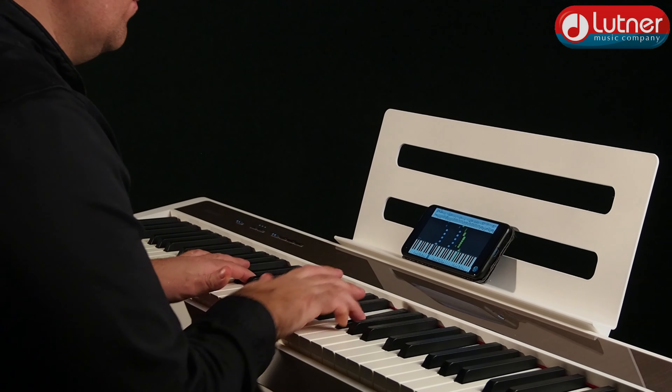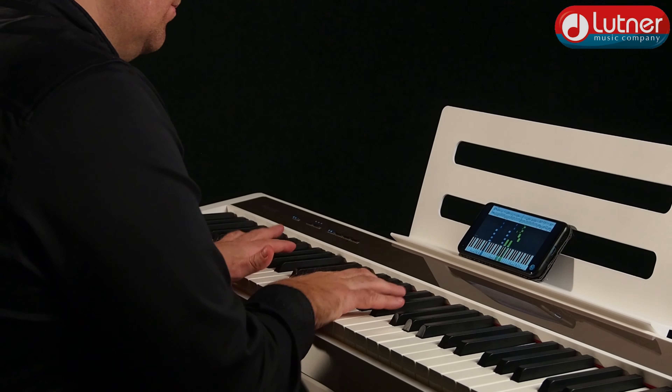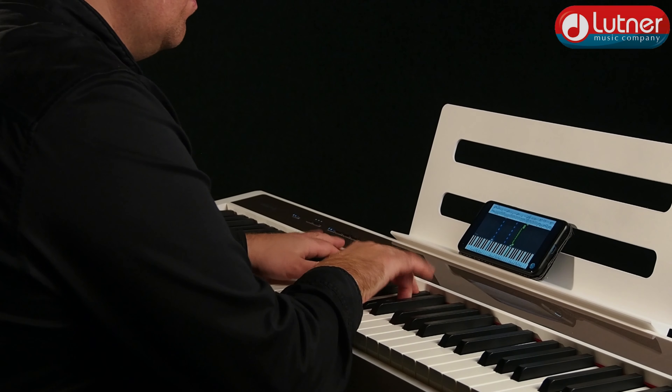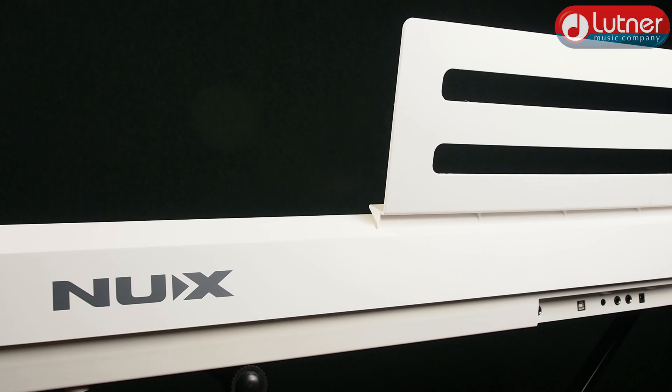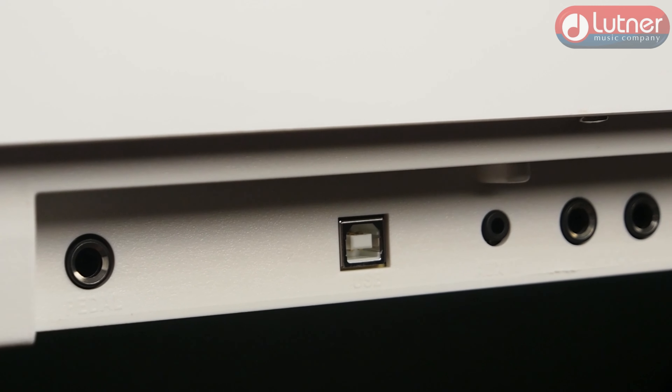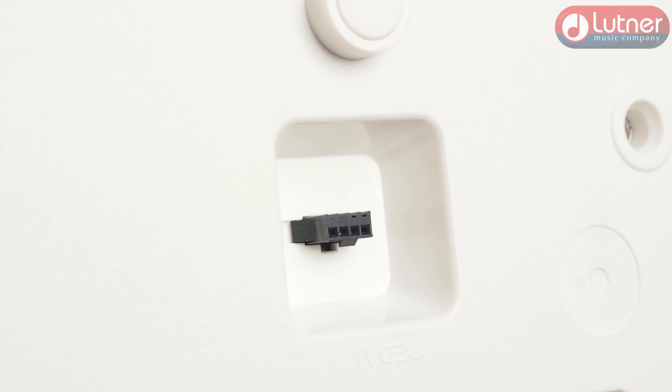Вишенкой на торте является возможность соединяться по Bluetooth. При этом, как и в WK520, можно, скачав соответствующее приложение, играть под имеющиеся ноты или загружать свои собственные. Из стандартных моментов для таких инструментов присутствуют выходы для двух пар наушников, USB-выход для использования в качестве медиа-устройства, разъёмы подключения комплектной педали демпфера и блока питания, а также разъём для трёхпедального блока, который при желании можно приобрести отдельно.